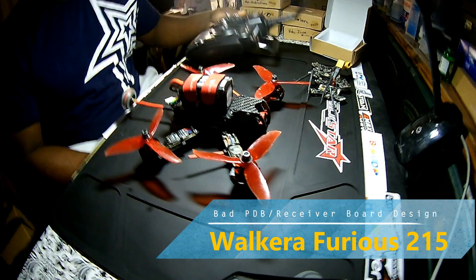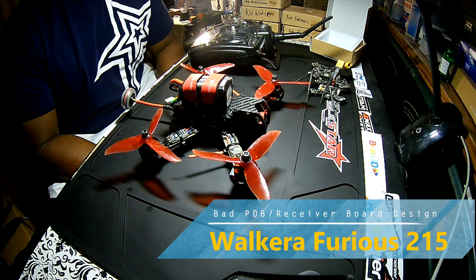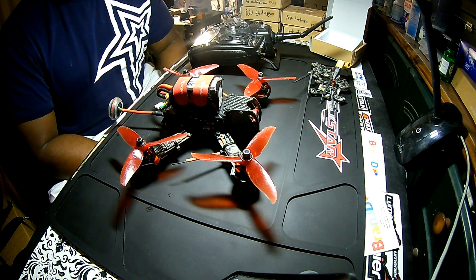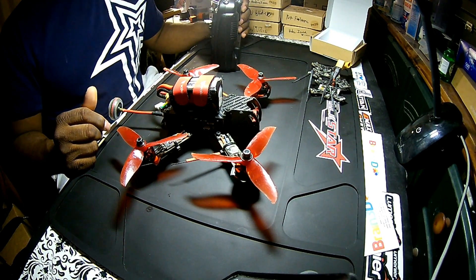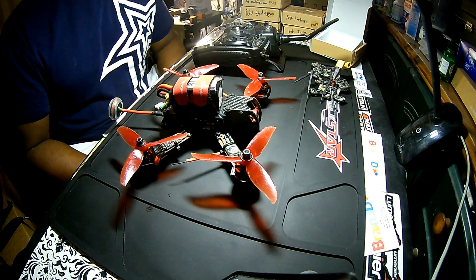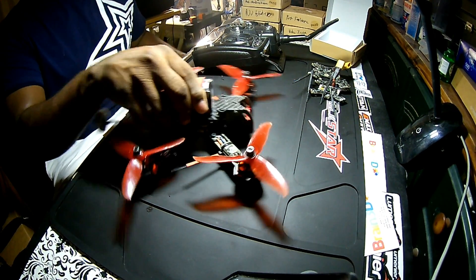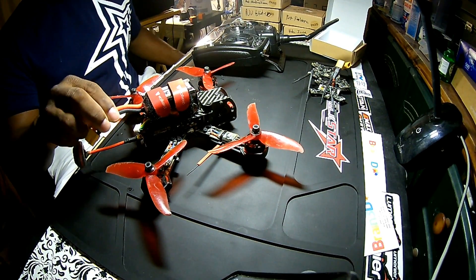Hey guys, just want to bring something to your attention. This is the Walkera 215. I've had about two of these for about eight months now and I've had a lot of problems with the PDB board and the receivers. The major issue is that after about a couple weeks of flying, all of a sudden it stops binding to the controller. This one has the same issue — it just started happening about a week ago.